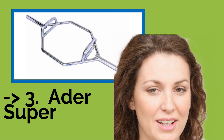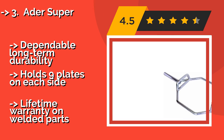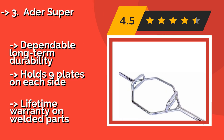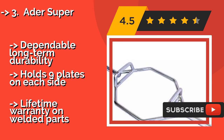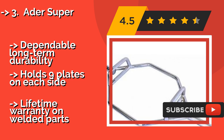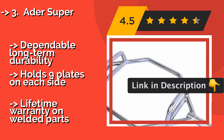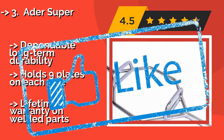Ader Super: Weighing in at 80 pounds with an enormous capacity, the Ader Super, about $270, is as heavy duty as they come, which is what serious weightlifters want to hear. It's built with a wide frame and features Olympic sleeves made of solid steel, offering dependable long-term durability. It holds nine plates on each side and comes with a lifetime warranty on welded parts.